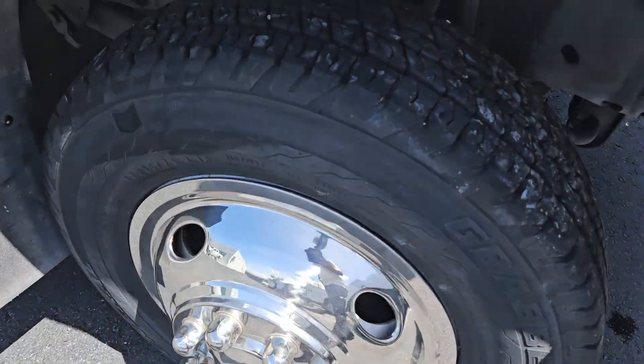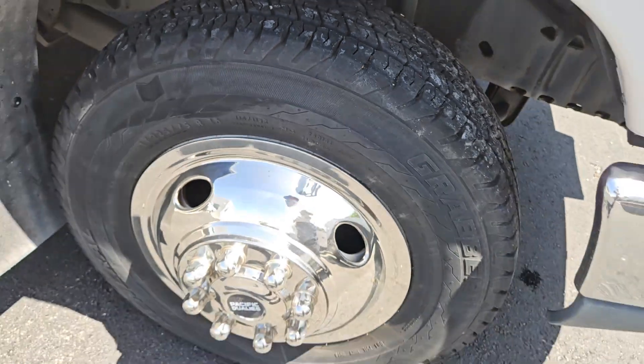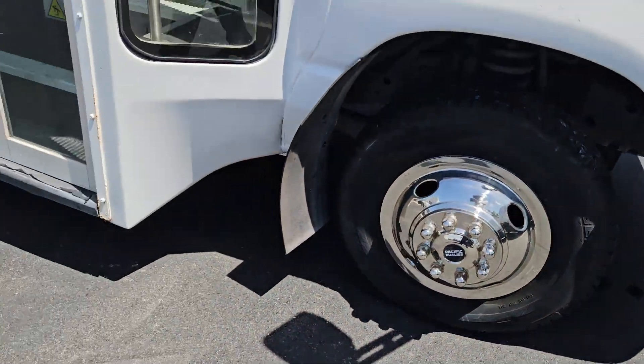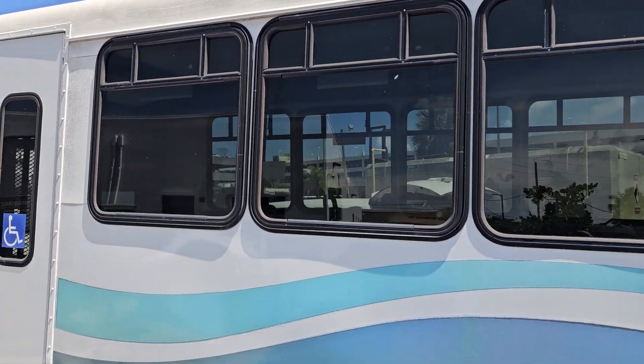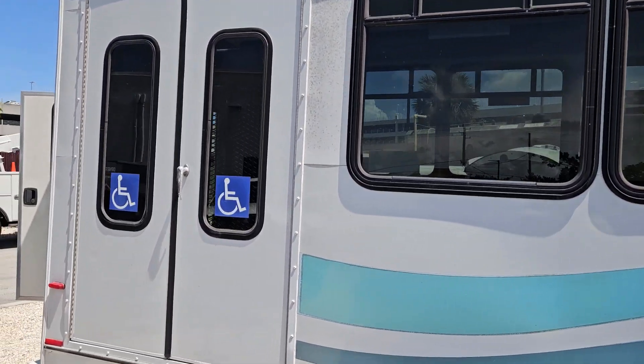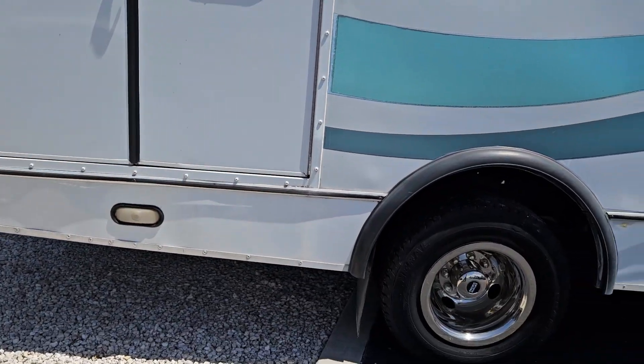Let me show you up close what I see. Six tires in great shape with lots of tread, the hubcaps are nice, the windows all look good. There are dark tinted windows in the back and a handicap lift which works — I'm going to show you.